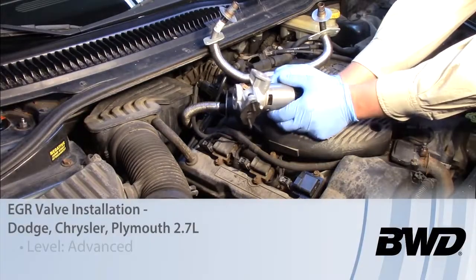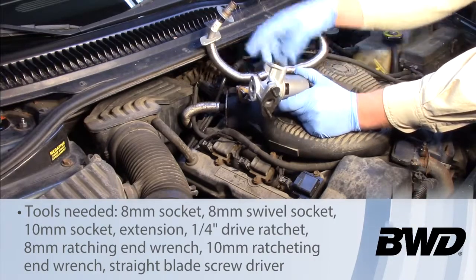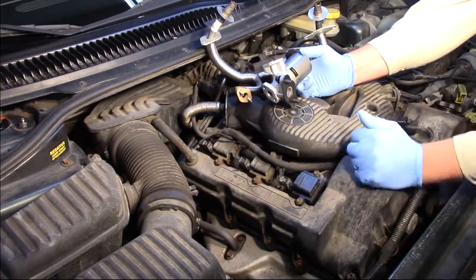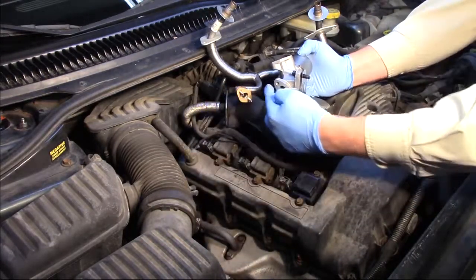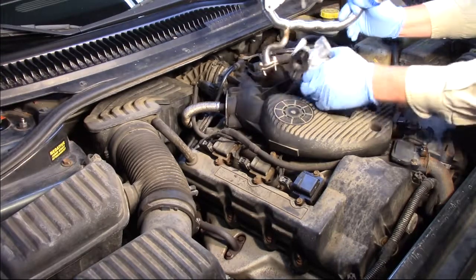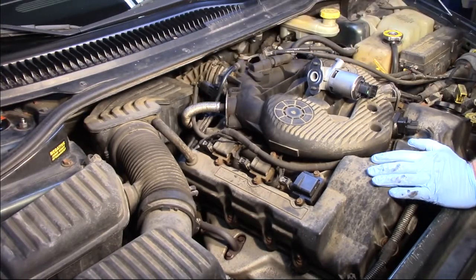Let's take a look at replacing the EGR valve, and we're actually going to go ahead and replace the EGR tube on this 2001 Dodge Intrepid with a 2.7 liter engine. The EGR valve itself is located on the back side of the engine, mounted on an angle. We've got one big electrical connector, two bolts where it's attached to the back side of the engine, a tube coming off the passenger side exhaust manifold, and the intake runner tube bolted on the top. We're going to replace all the components as one unit.